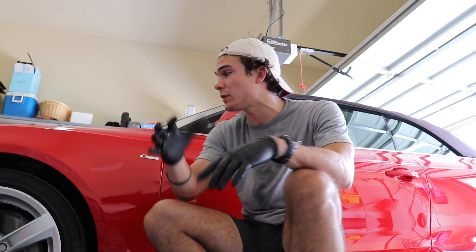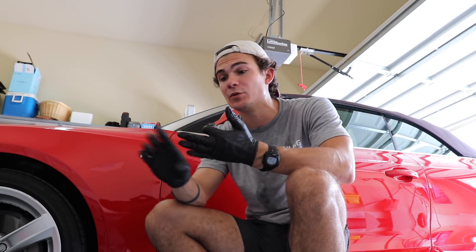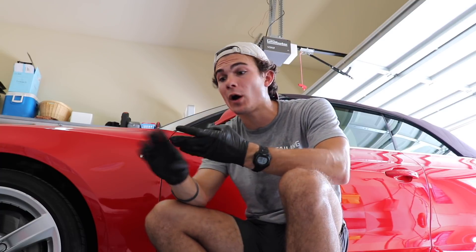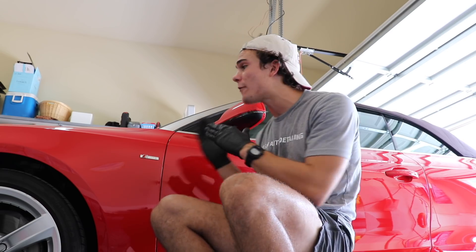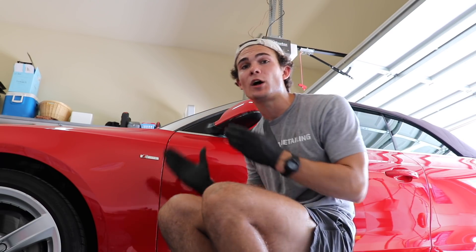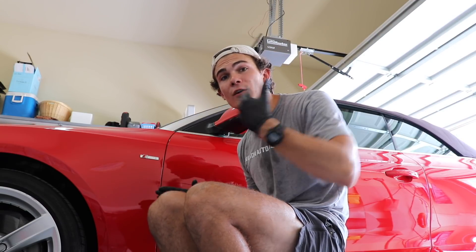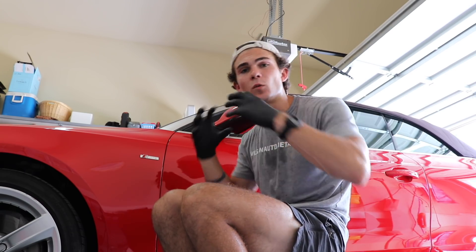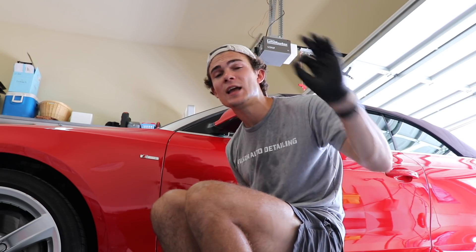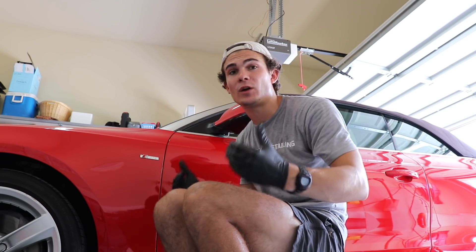Before we do that, I want to explain: I have already washed this car. I've already taken some citrus degreaser to it, already clay barred the car, already washed it with an IPA wash a couple days ago. What I'm going to do now is actually do another IPA wash again to remove any dust, any small dirt particles, so we can strip it down. Then we're going to walk through polishing and then exactly how to apply the ceramic coating itself.